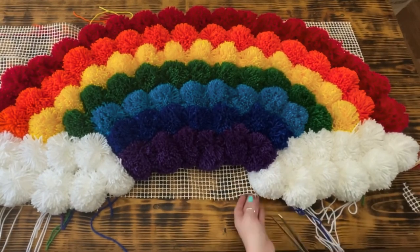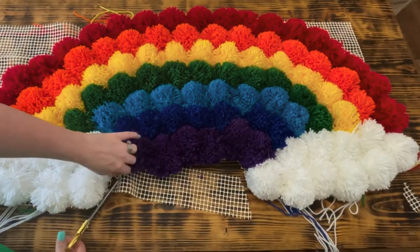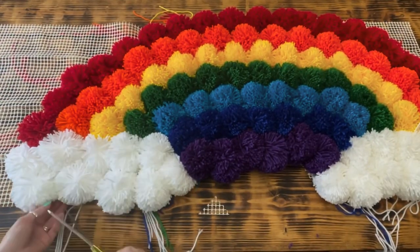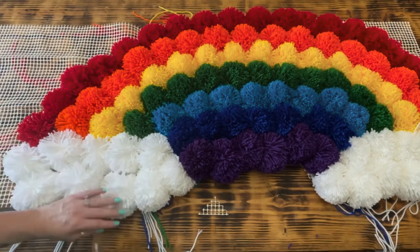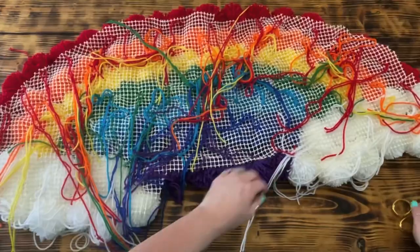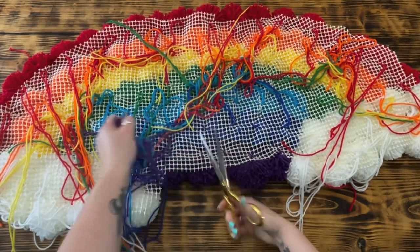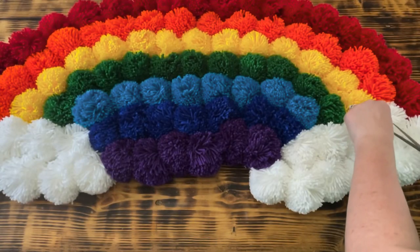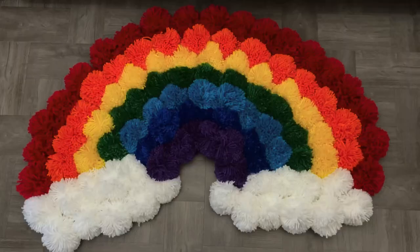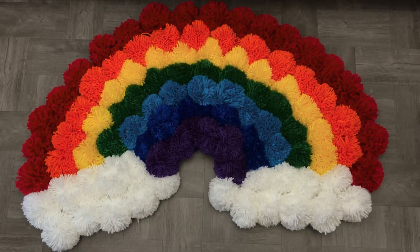Now that all the pom-poms were securely tied into place, I took a sharp pair of scissors and cut off all of the excess rug pad, being very careful not to cut too close to where the pom-poms were tied. Next, I turned the rainbow rug over and carefully cut off all the pom-pom tails, making sure not to get too close to where they were tied. To finish, I fluffed up all the pom-poms and trimmed off any long pieces of yarn. This project was really fun to make and pretty easy — it does take some time to make the pom-poms, but so worth it.